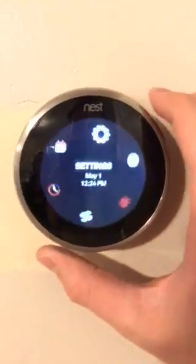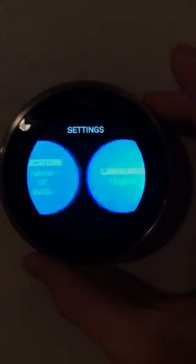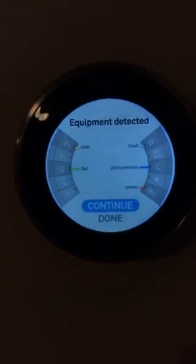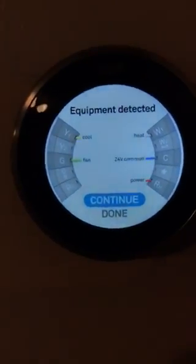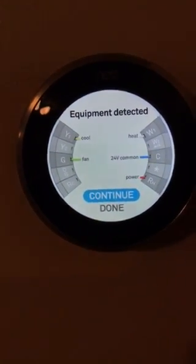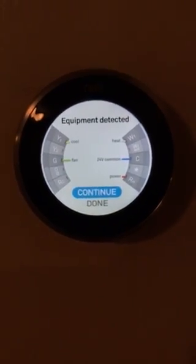If we look here in the settings and go to equipment, this is what the Nest is picking up. We're using Y1 for cooling, G for the fan, W1 for heat, and then this 24-volt common along with the RH power. I'm having a lot of success so far with the Lennox Harmony 3 system.